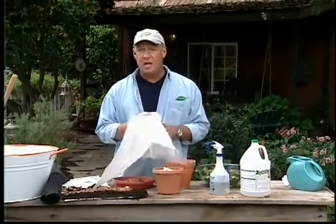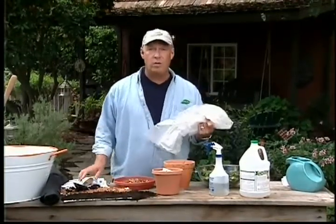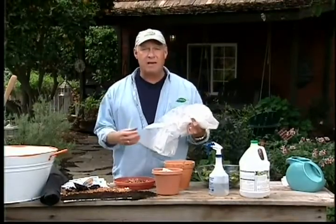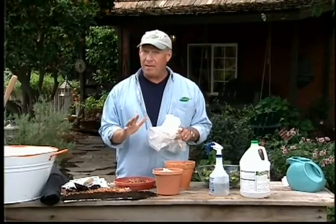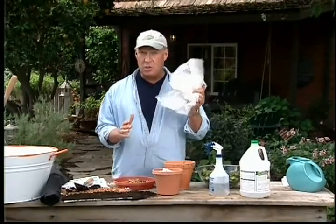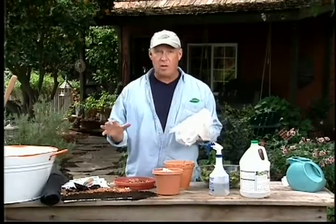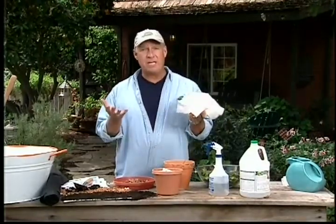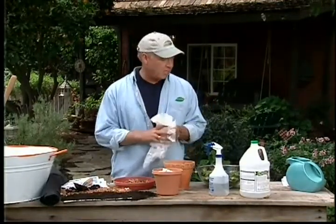Once you take this plastic up, if you go in and till the soil, you've defeated what you planned because the weed seeds will get that flash of sunlight and they'll start to grow again. But if you want to double solarize, after you take up the plastic, go in and till the soil — that will bring the latest batch of seeds to the surface — solarize again, and that will kill those additional seeds.